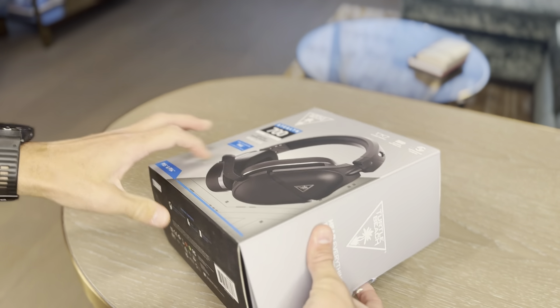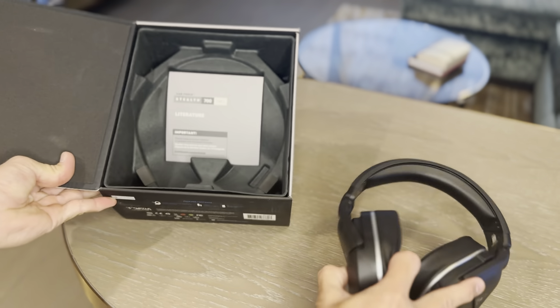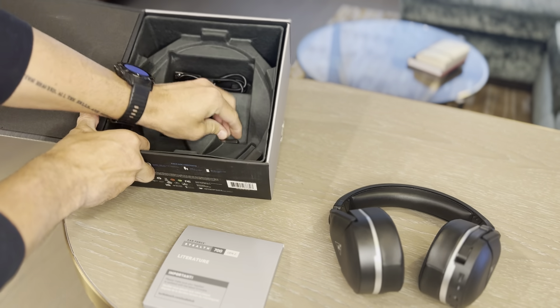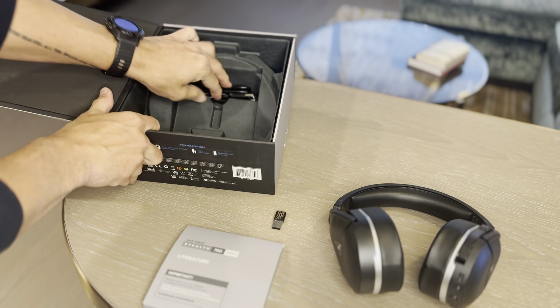Let's take a look at what you get inside. So you've got, obviously, the headset, a user manual, the little Bluetooth module, and your USB-C charging cable.